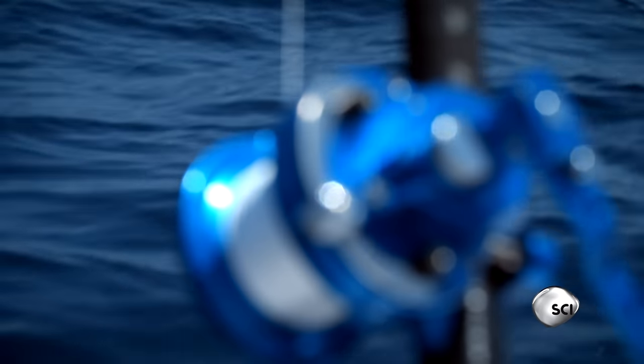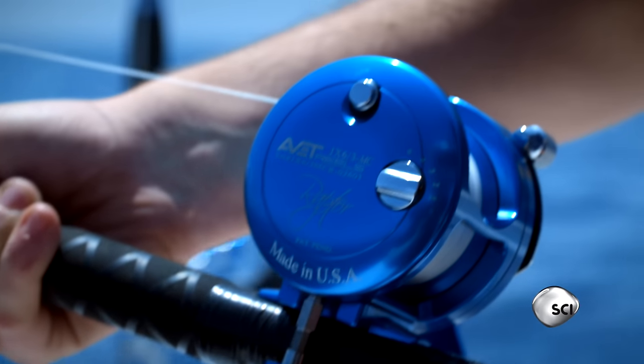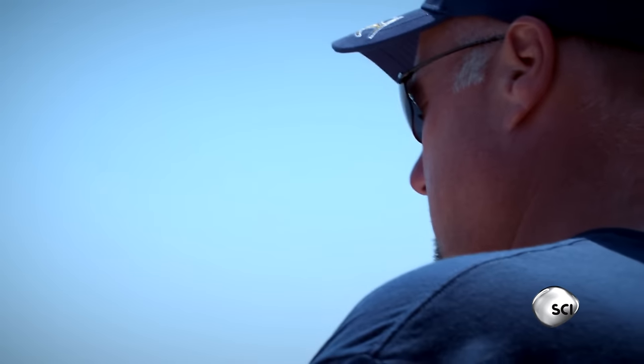When you're fishing for big game, your reel is your best friend. It may look simple, but it's packed with technology that helps you cast long distances and even tires out your fish.